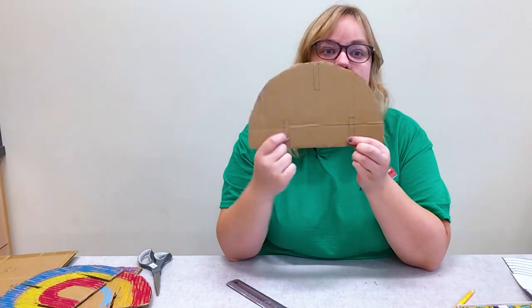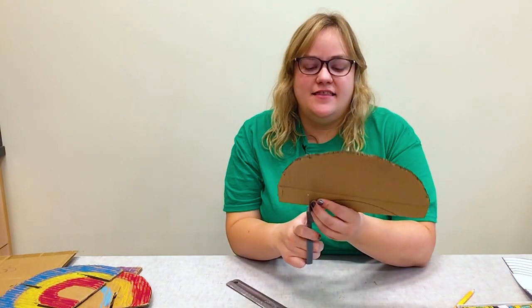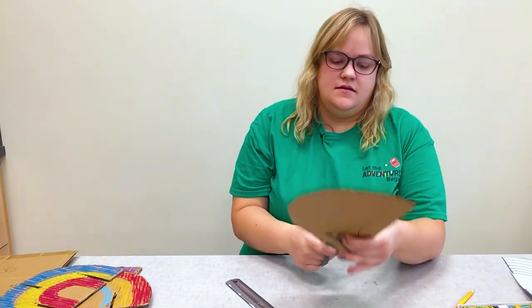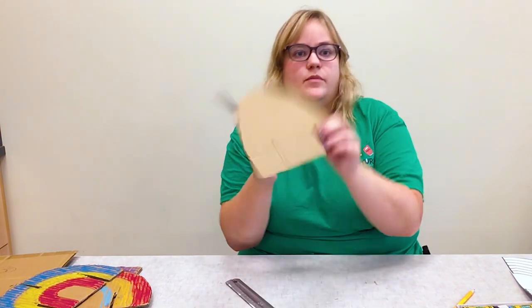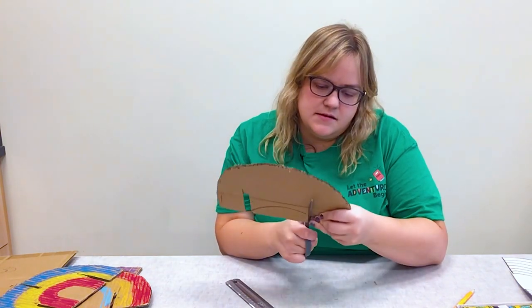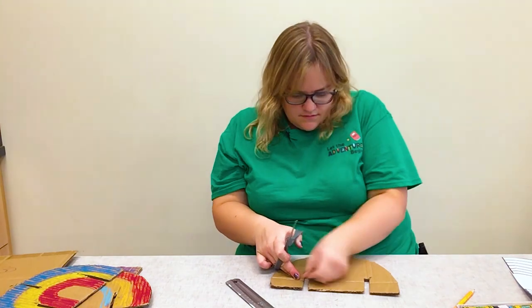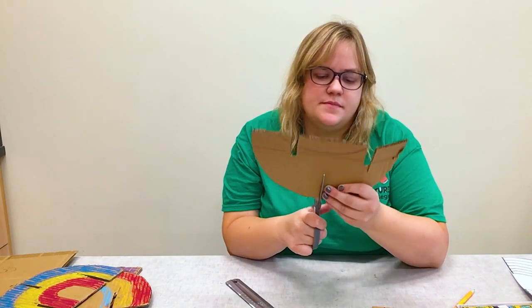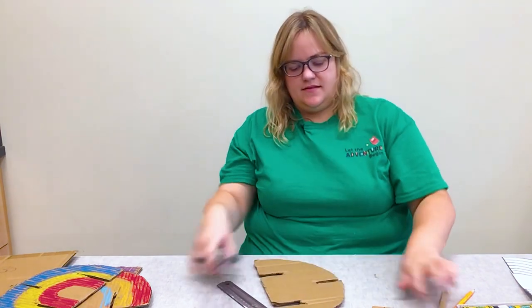Now you can see I have all those slits traced — I have three rectangles marked. I'm going to go ahead and cut these out, and then the next step will be decorating my rainbow. I just push it down and pull it out like that, so there's my little slit. I'm going to do the other two. Okay, so now I have those three slits cut and I'm ready to color my rainbow.